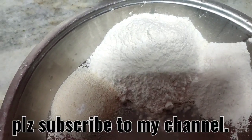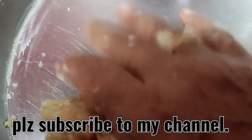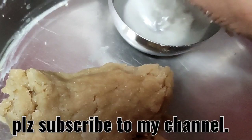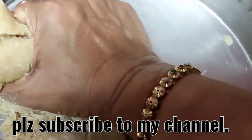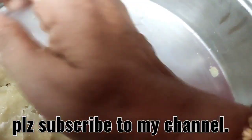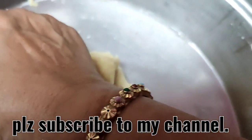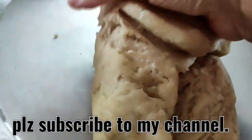You have to make a very tight dough for crisp samosas. Drop by drop, keep adding water — I have just taken one to two teaspoons of water. Drop by drop, try to join all the flours and make a tight atta. This will give you crisp samosas.